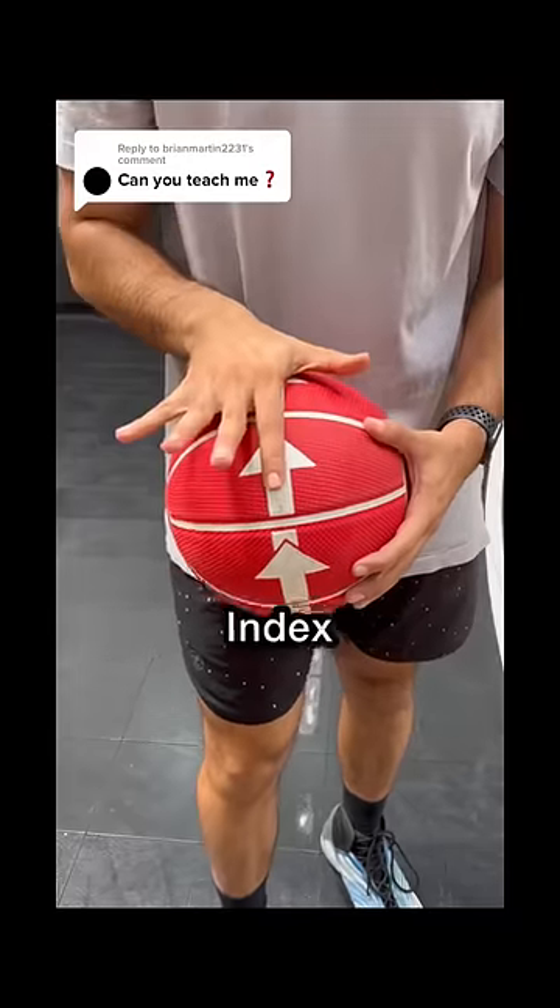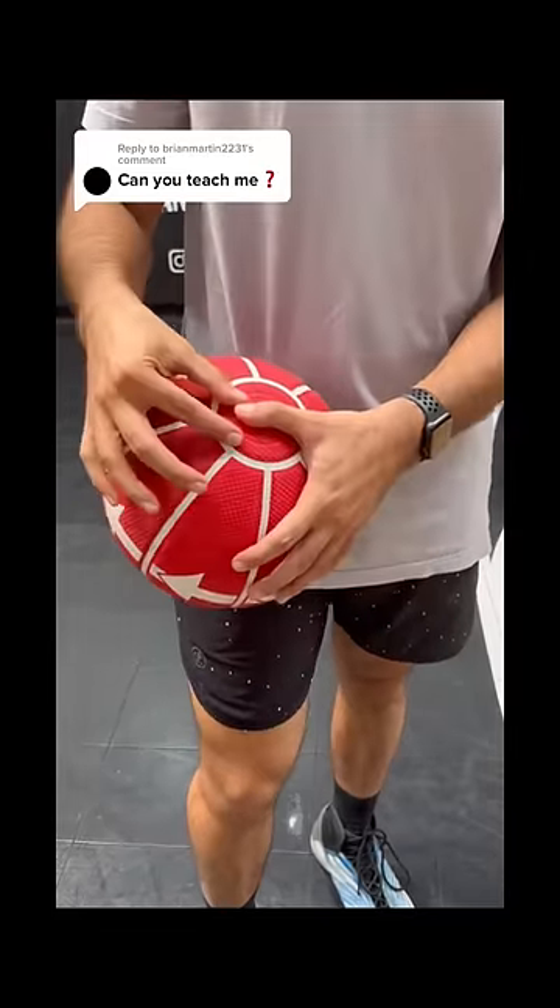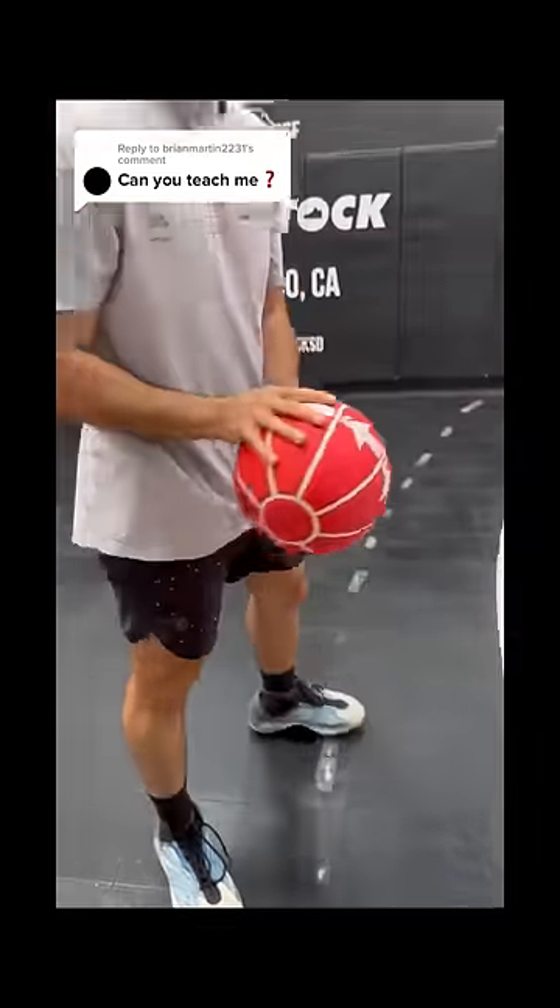We actually have three options: you can go index, middle, or split the middle, as long as your hand's not on the side of the basketball. And then you want to have good separation with the guide hand so they're not too close together, and then just shoot the ball straight.